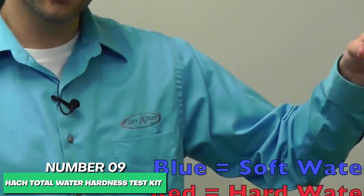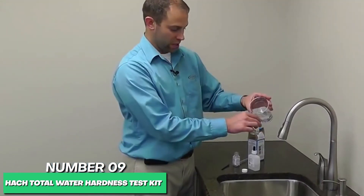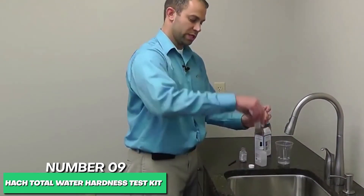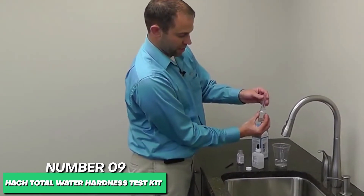Each Hatch 145-300 Total Hardness Test Kit includes a liquid titrate solution, a water hardness reagent, a dropper, and a test tube. The concept of testing your home's water for hardness is easy.